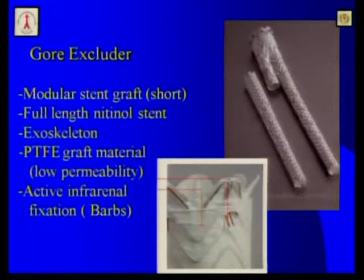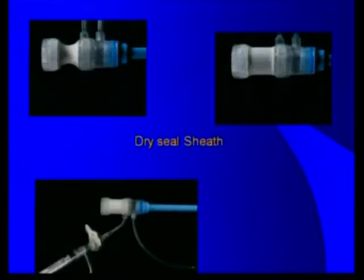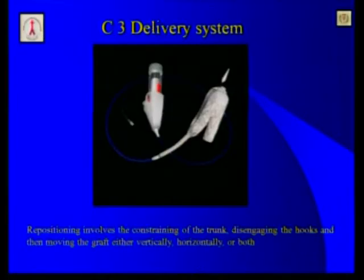The Gore Excluder is a short, moderate stent graft with an exoskeleton that has a full nitinol stent, low permeability PTFE, and active infrarenal bars as fixation mechanism. Innovations from Gore in the last couple of years include the dry sheath that makes this procedure bloodless, as well as the C3 delivery system.